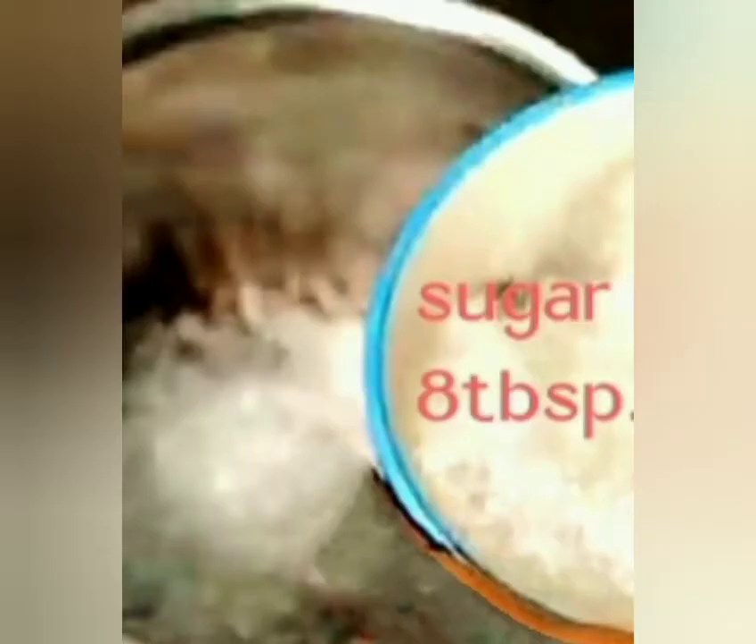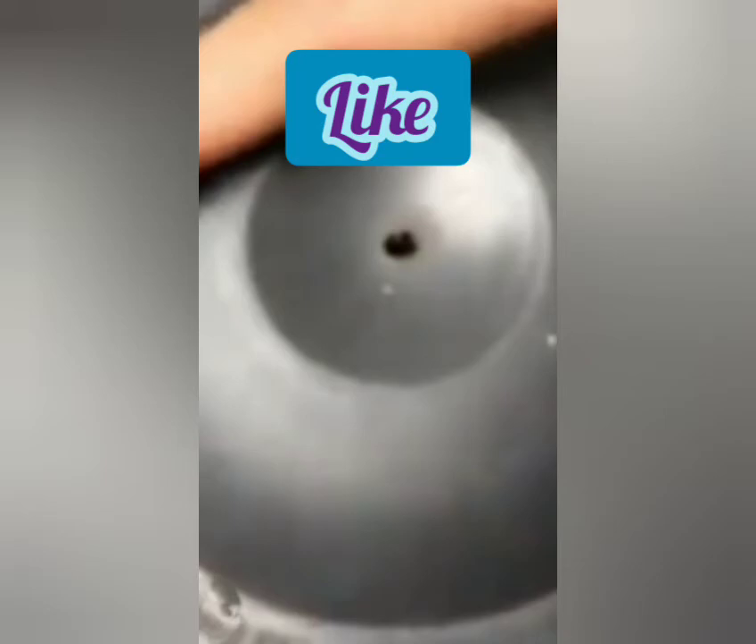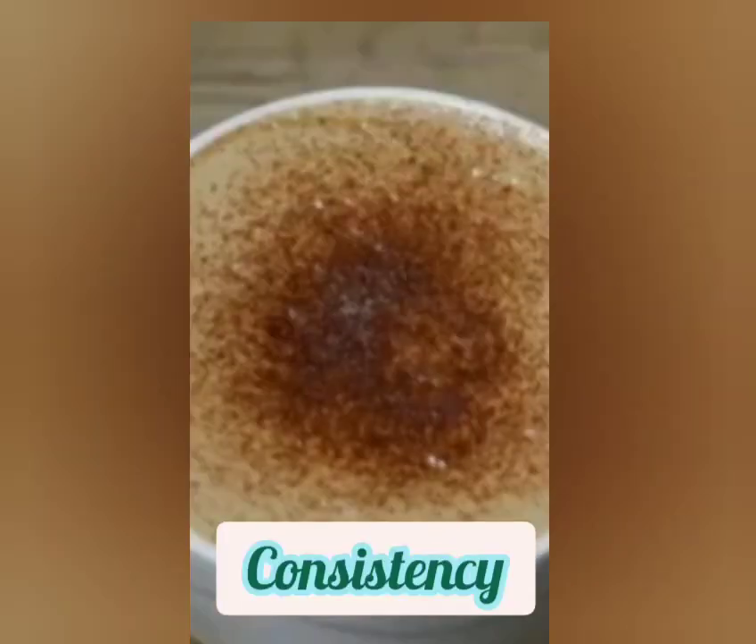Take 4 teaspoons of coffee and then you add 8 teaspoons of sugar. And then you should grind it a little. Make the consistency thick after grinding it.